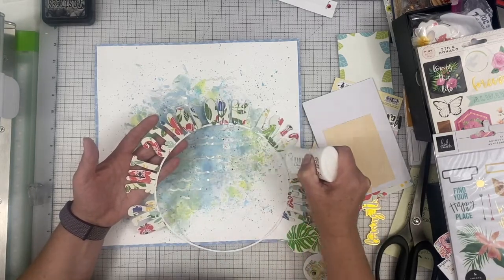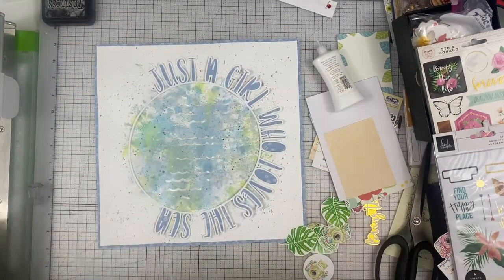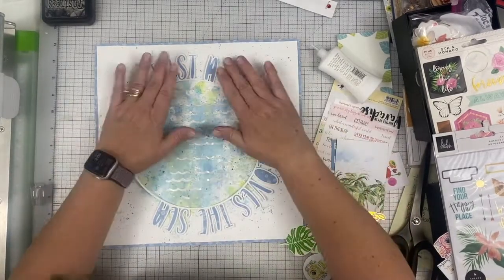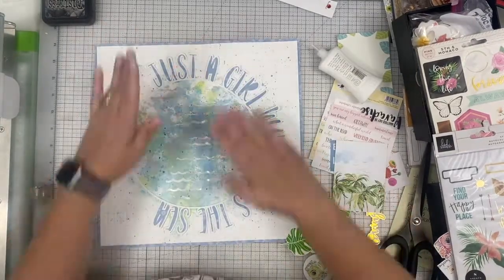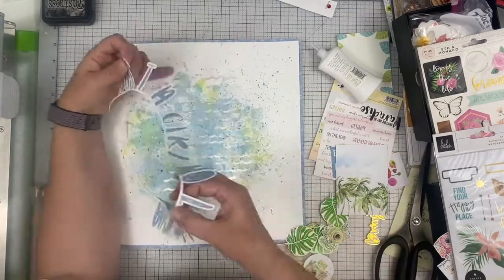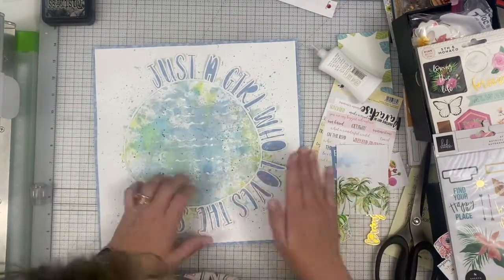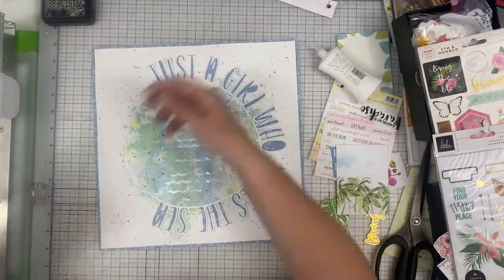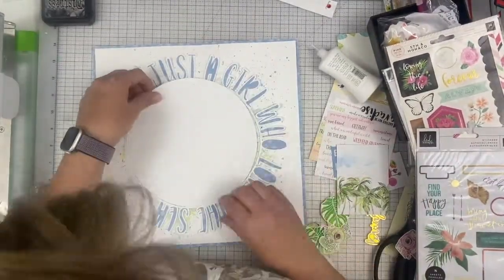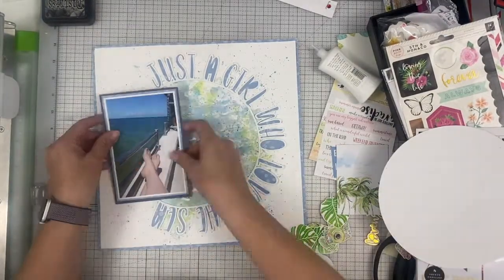Now I'm going to go ahead and adhere this down and play with it a little bit because I put it down out of round and a little bit low on the page. I had to kind of play with it to move it around. I don't think it's completely round when it actually gets stuck down at the end, but I had to go with it because the glue was starting to dry. I was afraid if I messed around with it anymore I would end up with a ripped cut file and I didn't want to have to back that whole thing again.